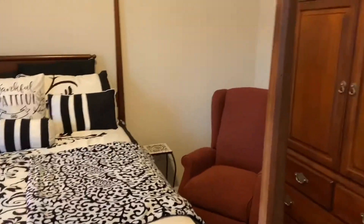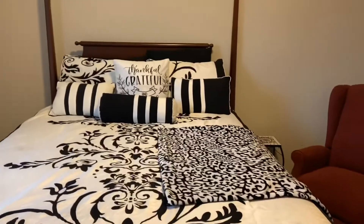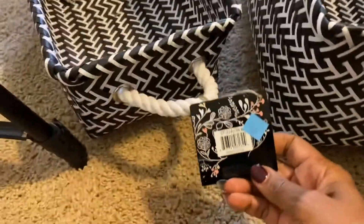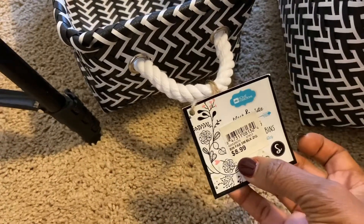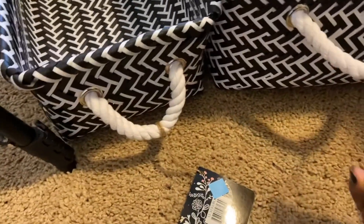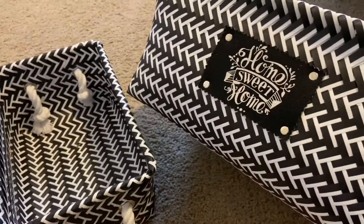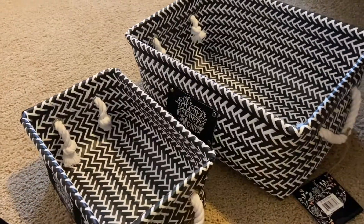I did pick up a couple of items from Dollar Tree that I'll incorporate in here. I had also picked up these two baskets some time ago at the blue tag sale at Old Time Pottery — I think they were 75% off. The smaller one was originally $8.99 and the larger one was originally $17.99, but I had never done anything with them, so now it's time to put them to use for the guest bedroom.